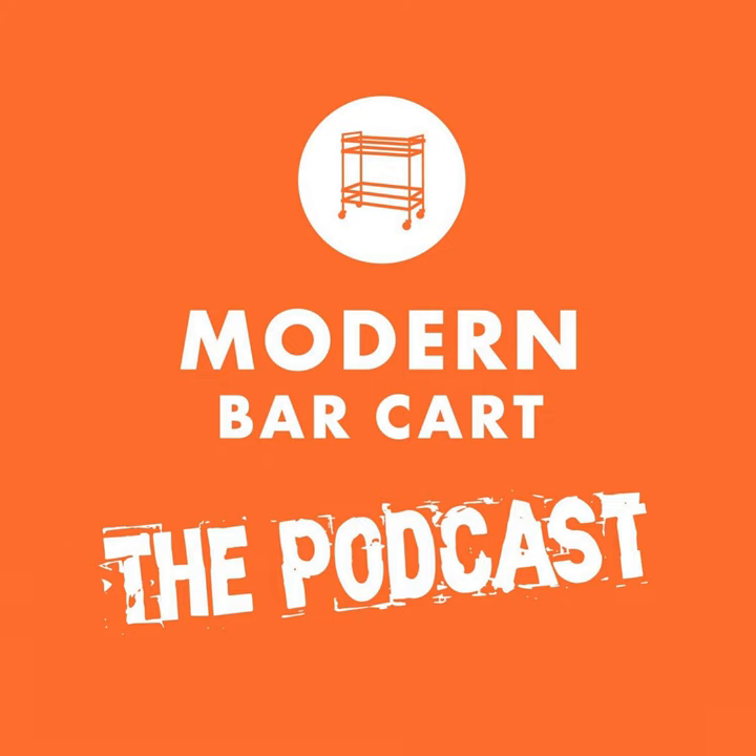What's shaking, cocktail fans? Welcome to episode 133 of the Modern Bar Cart podcast. I'm your host, Modern Bar Cart CEO Eric Koslik. Thanks for joining me for this Bar Cart Foundations episode, where we take a deep dive on one very narrow subject in the spirits and cocktail world so that you can take your drinks game to the next level.